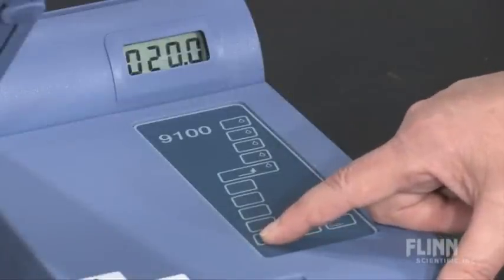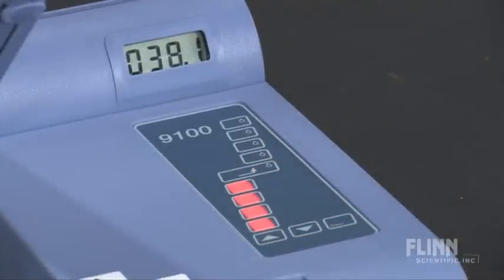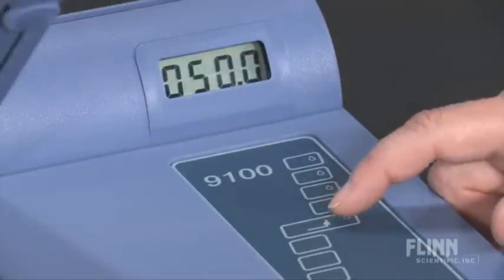Set the initial temperature and specify the heating rate. The unit heats up or cools down within five minutes, and the oven temperature automatically reverts to test consecutive samples under the same conditions. Simple push-button operation guarantees accuracy.